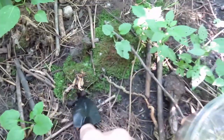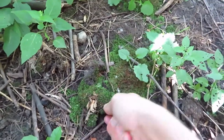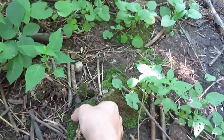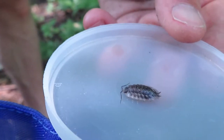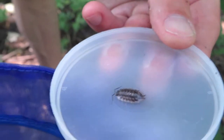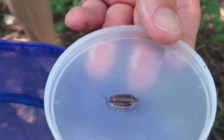Hey guys, Mike Loves Nature here. Today we're going to gather some isopods and some moss for my terrariums. We'll be using them to help break down old plant matter and poop from our frogs and stuff like that, so we're going to try and collect a bunch of these guys and bring them home.